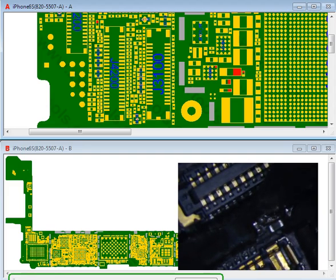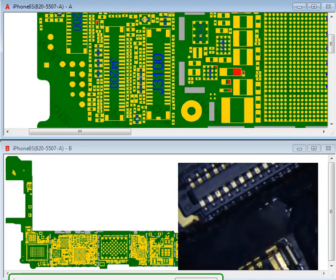I just want to make sure it's not grounded or anything, so let me just see if I can get some of this. I don't want to tear any of these traces.